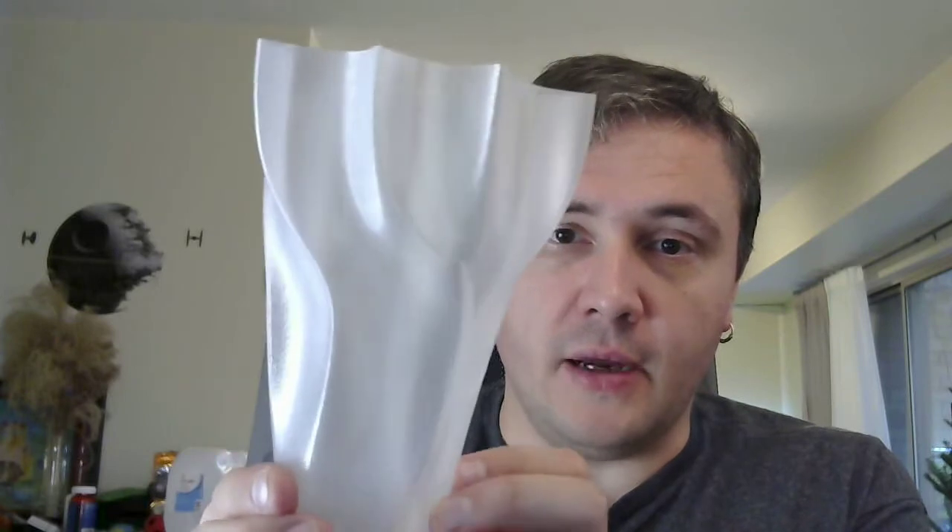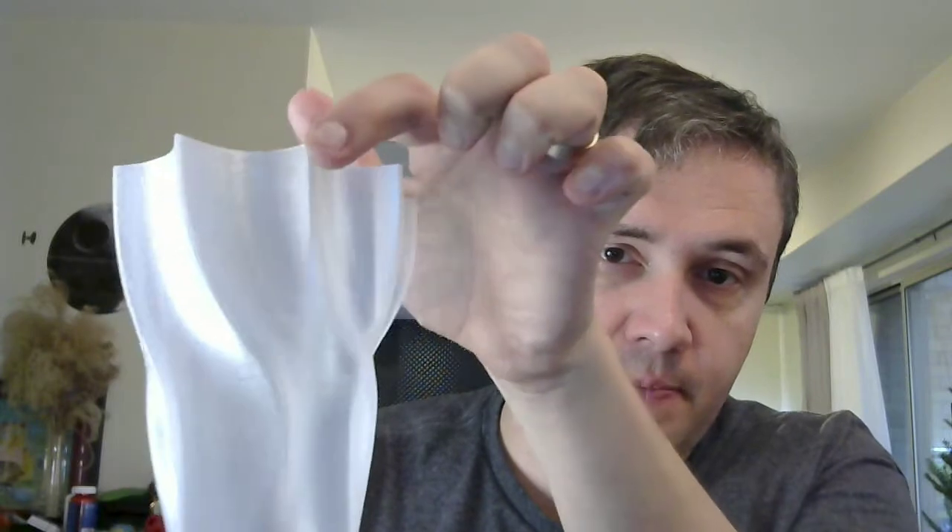But do you notice anything? As you may see, there is some sort of a scar — a spiral scar going all around the vase, right to the top. It ends right here. It follows this fold somehow. Such a pity.